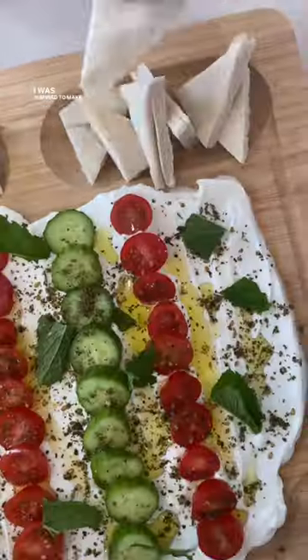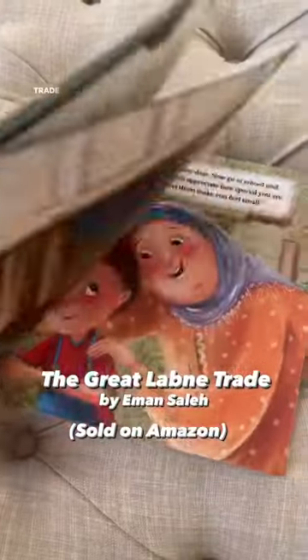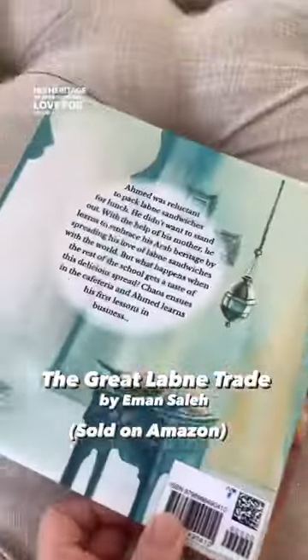I was inspired to make this for breakfast today after receiving the cutest children's book called The Great Lebne Trade, about a young Arab-American boy who learns to embrace his heritage by spreading his love for lebne sandwiches.